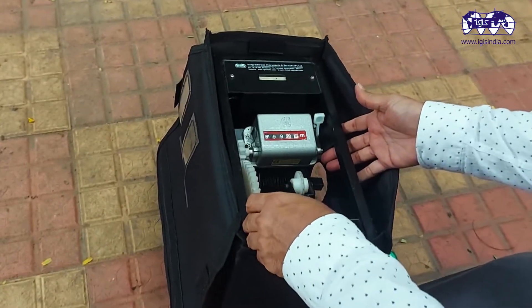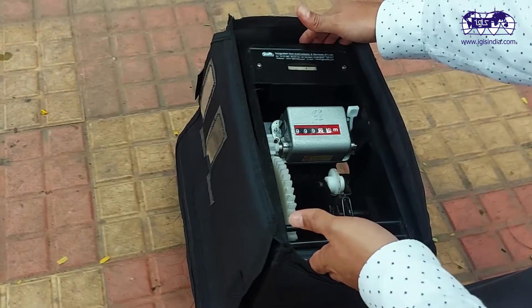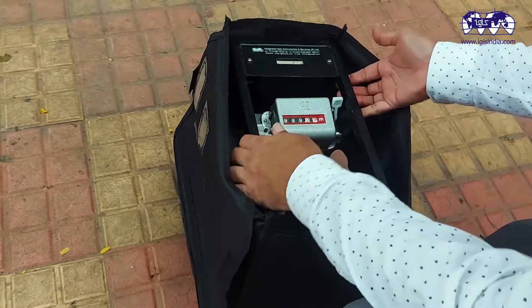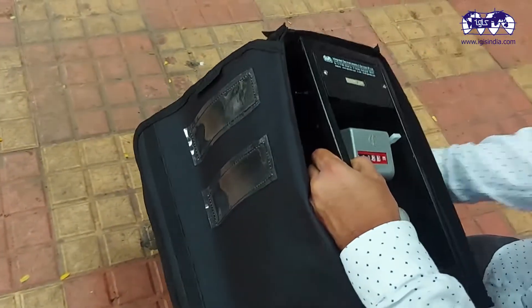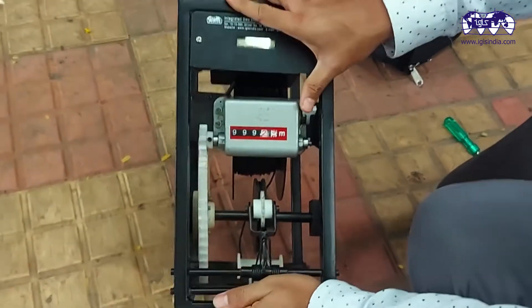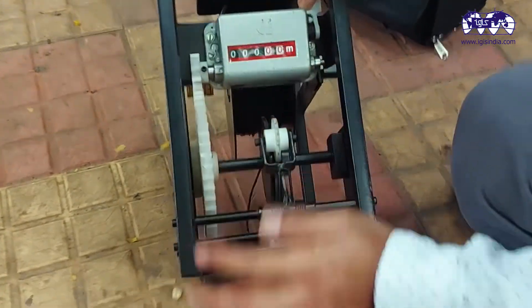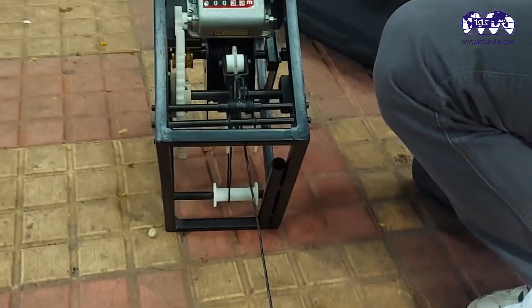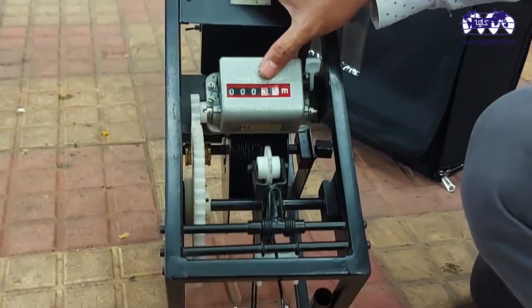Usually, for operating the equipment, the unit may not be removed from the bag. However, to explain the parts of the unit, I am just pulling it out from the bag. The unit has a counter. When the cable is drawn, the measurement is displayed on the counter.